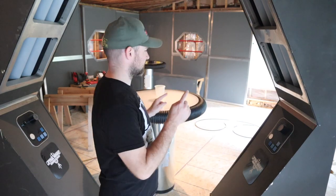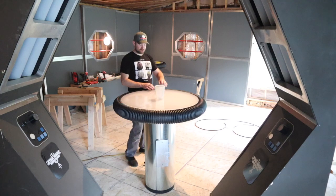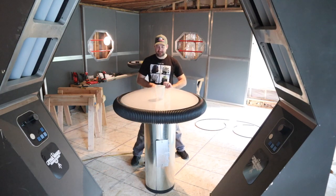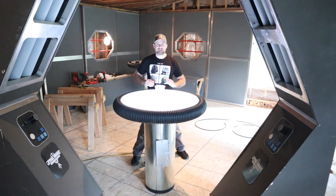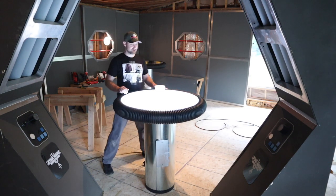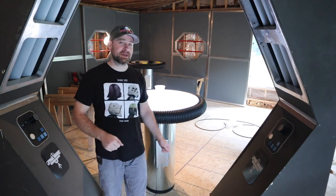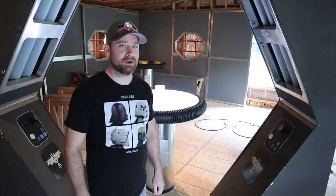Hey there YouTube world, Matt Schwartz the welding geek here. On this episode of the welding geek I'm going to make this cool cantina inspired light-up table. If you want to see me make this, and you could probably make something like it too, stay tuned to the video.